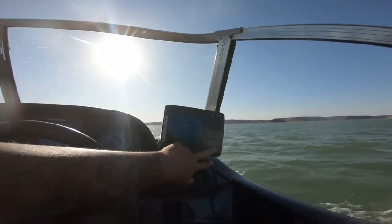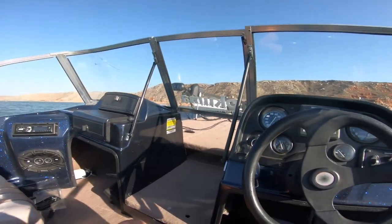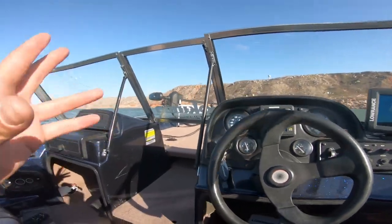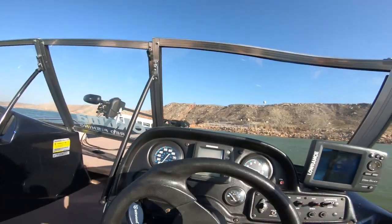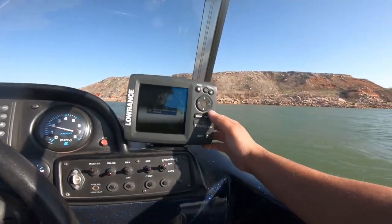I want to do some fishing though. Devin's gonna come down here, meet me, and then we'll do some fishing. I didn't want to have people on it for the very first time in case it wasn't safe, but she handles really good. She's running good. I think it's safe. So Devin's coming down and we're gonna do some fishing.